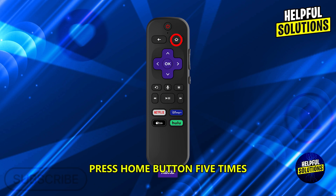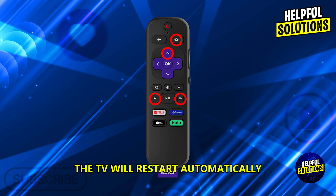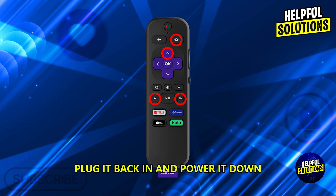To restart your Roku TV using the remote, press the home button five times, up once, rewind twice, and fast forward twice — the TV will restart automatically. For a manual restart, unplug the TV for 30 seconds, then plug it back in and power on.